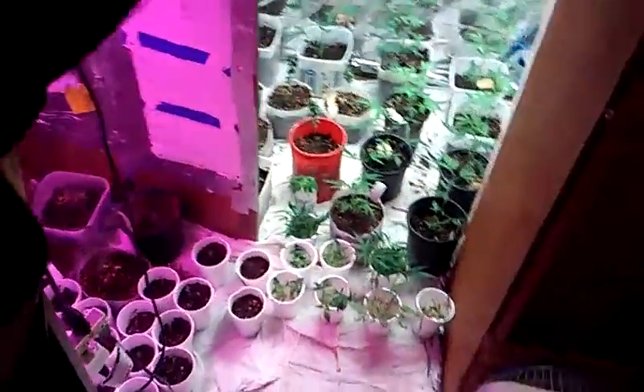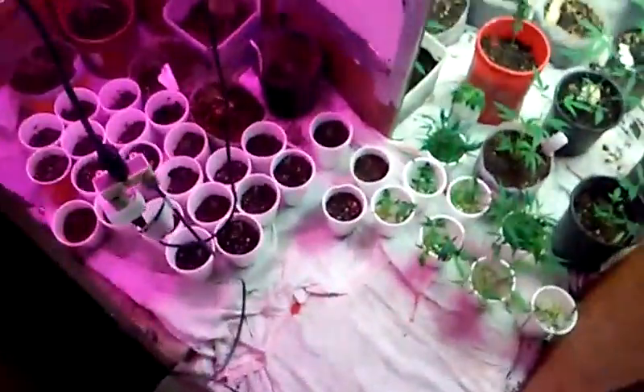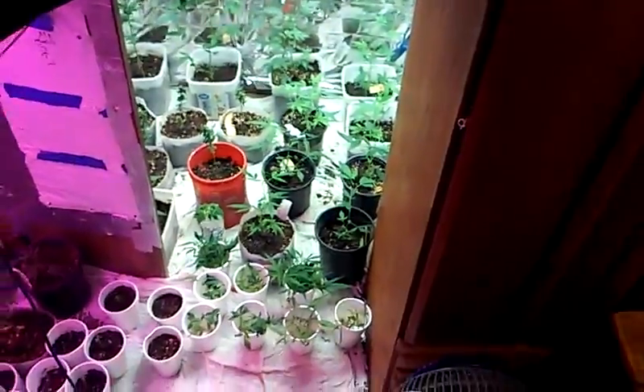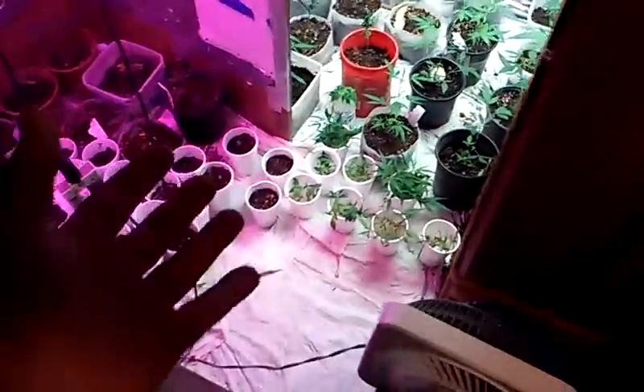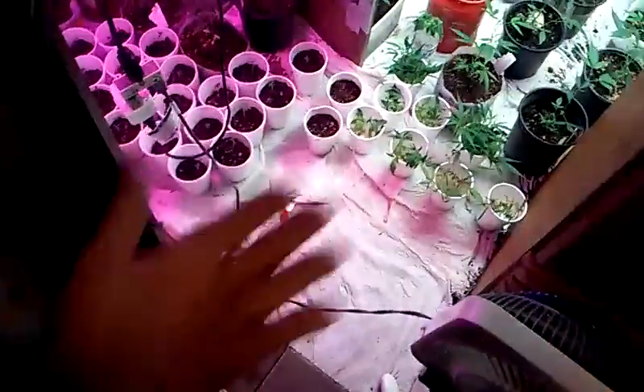Peace, what's up? Central Cali Green, we're in the building again. We're about to show you some of our indoor setup — how it's coming along, how it's looking, what we did, what looks different. Let's get into it.